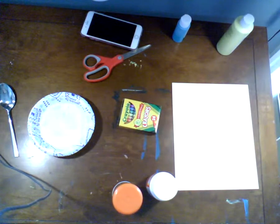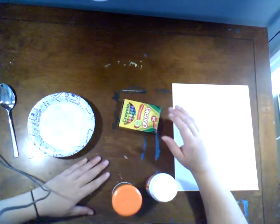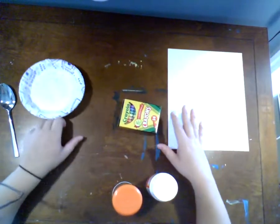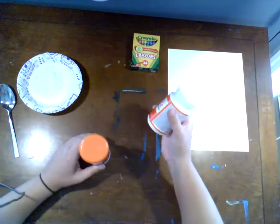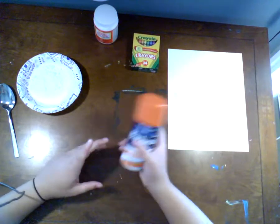For our project today — our very last one — you are going to need the following. You don't need scissors today, and we don't need acrylic paint — those are from previous projects. What you do need is a piece of cardstock or sturdy paper. The back of a crayon box or a cereal box would work well. You need a basic pack of crayons, and liquid glue, preferably Elmer's.